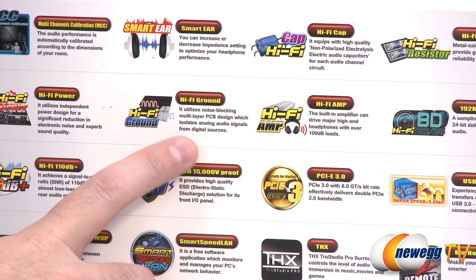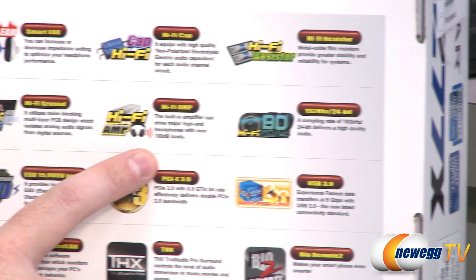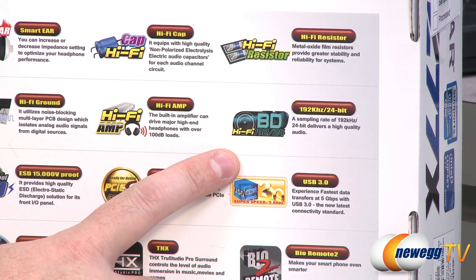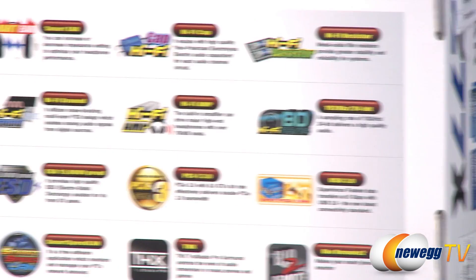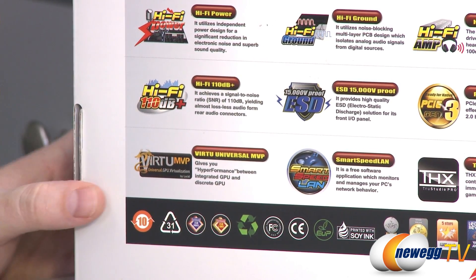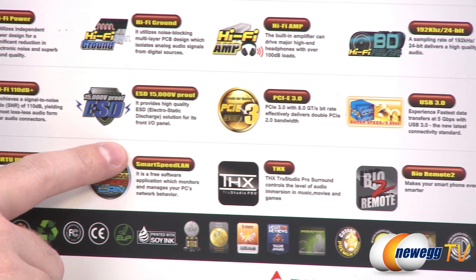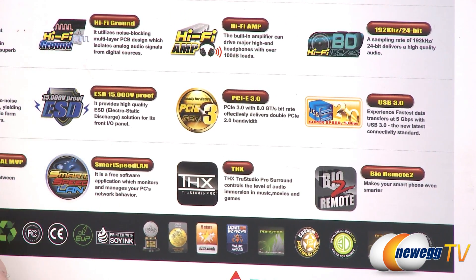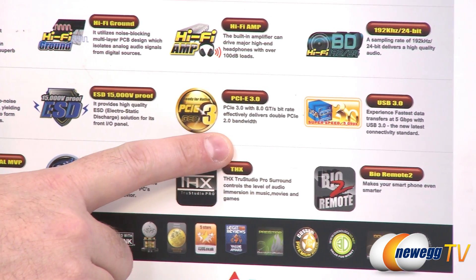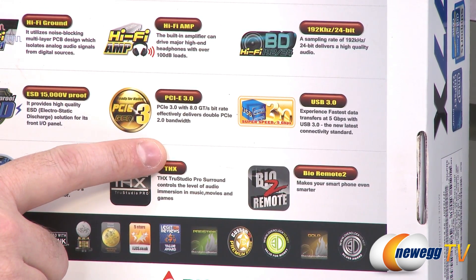There's also hi-fi ground, which is a noise-blocking multi-layer PCB design. They've put a little groove in the PCB which separates the audio componentry from the rest of the board. You get a built-in amplifier that can push high-end headphones with 100 dB loads, hi-fi Blu-ray 192 kHz 24-bit sound, and a 110 dB signal-to-noise ratio. You get electrostatic discharge protection of up to 15,000 volts for your front panel I/O. PCI Express 3.0 is supported if you go with an Ivy Bridge processor; Sandy Bridge uses a PCIe Gen 2 controller.